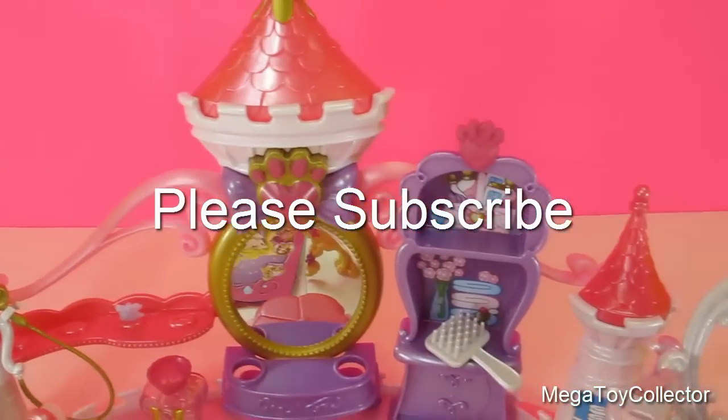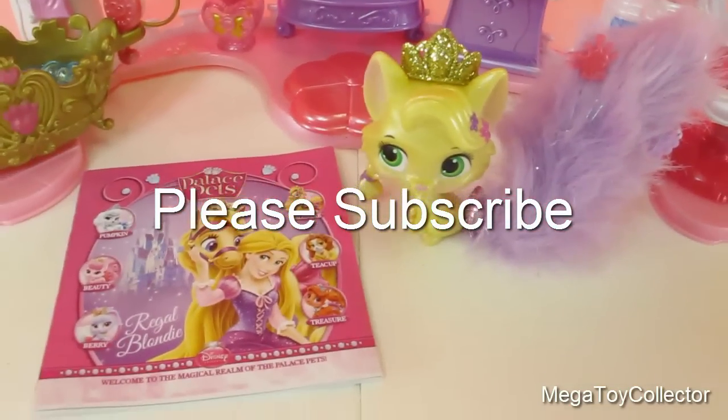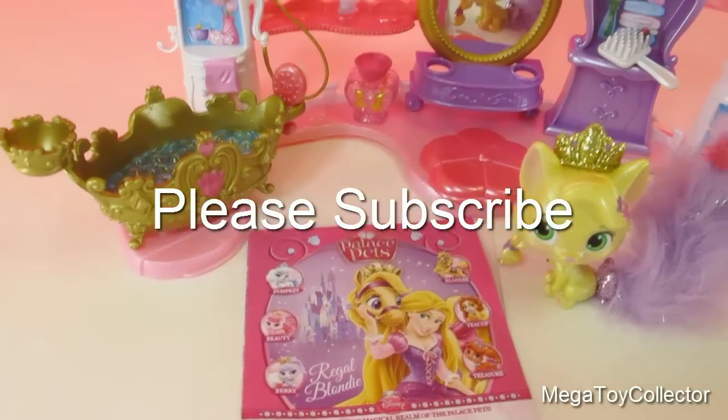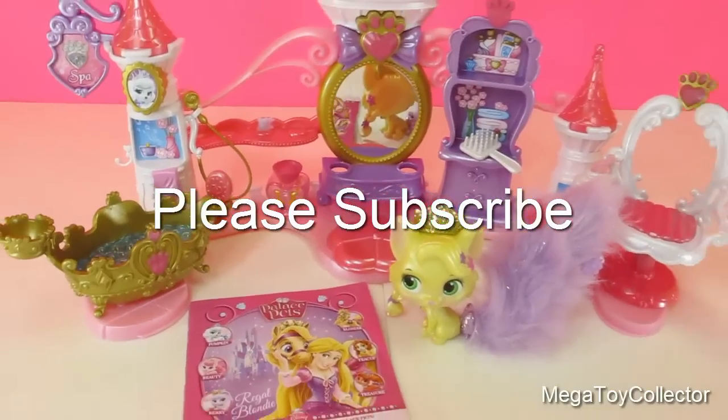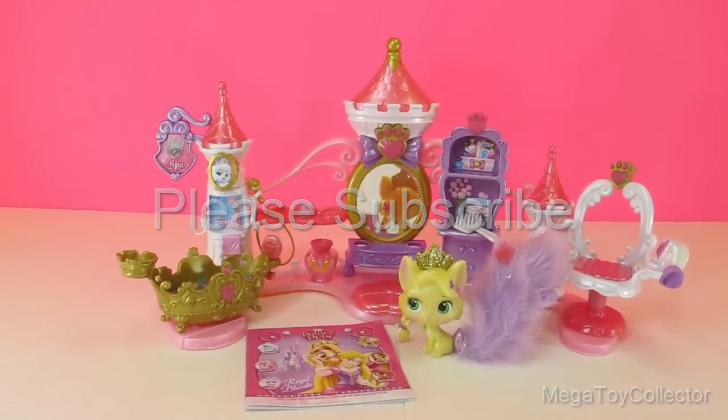And don't forget to subscribe to my channel.